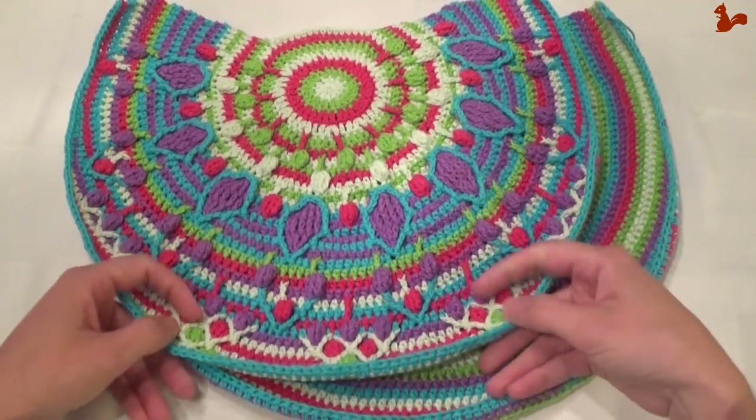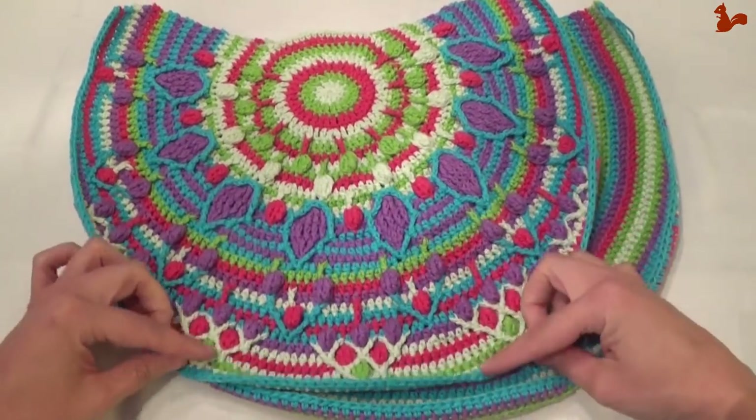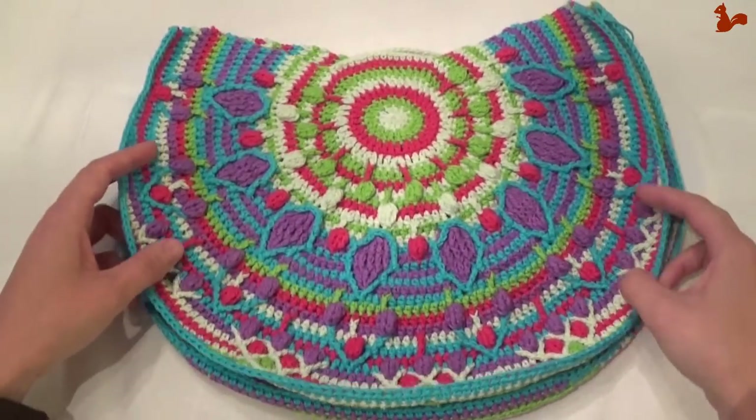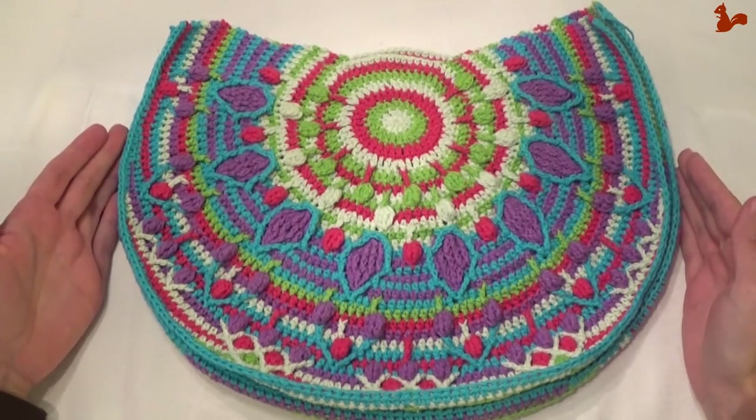Because this hasn't been blocked yet, you can see it's still curling inward. Once blocked this will straighten out. So check your gauge and check that your two sides are the same size.